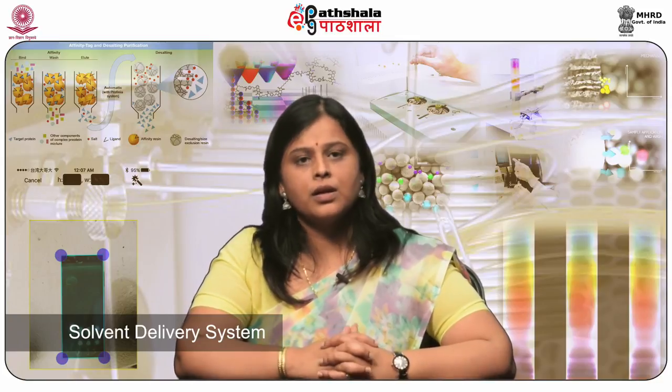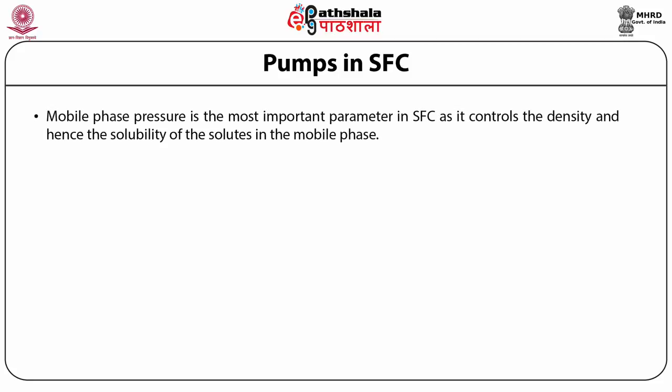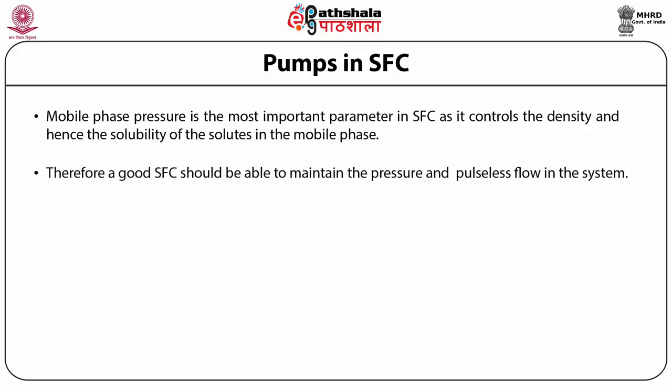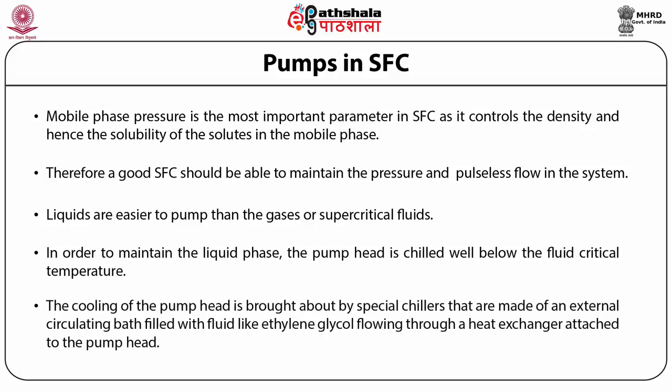The solvent delivery system consists of a carbon dioxide pump, liquid modifier pump, and back pressure regulator. Mobile phase pressure is the most important parameter in supercritical fluid chromatography, as it controls the density and hence the solubility of solutes in the mobile phase. A good SFC pump should maintain pressure and pulseless fluid flow. Liquids are easier to pump than gases or supercritical fluids, so to maintain the liquid phase, the pump head is chilled well below the fluid critical temperature. This cooling is brought about by special chillers using an external circulating bath filled with ethylene glycol flowing through a heat exchanger attached to the pump head.